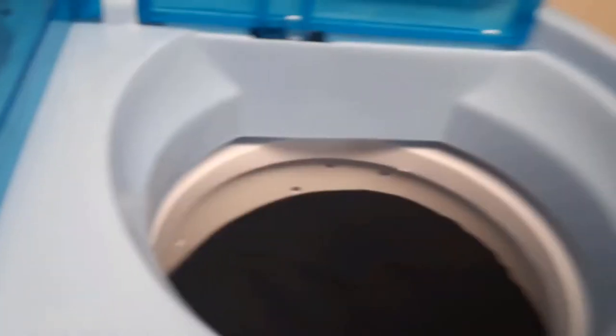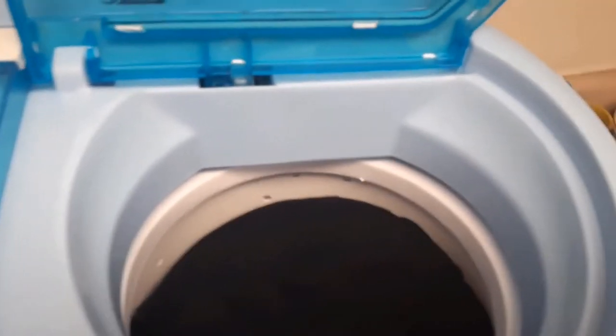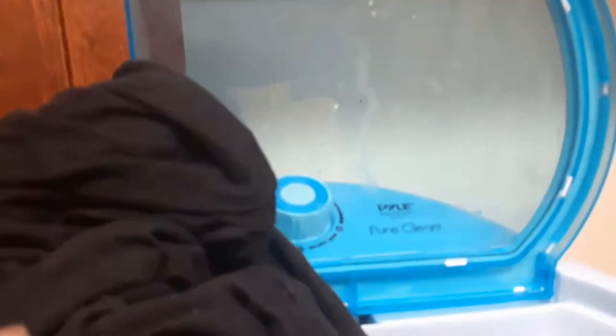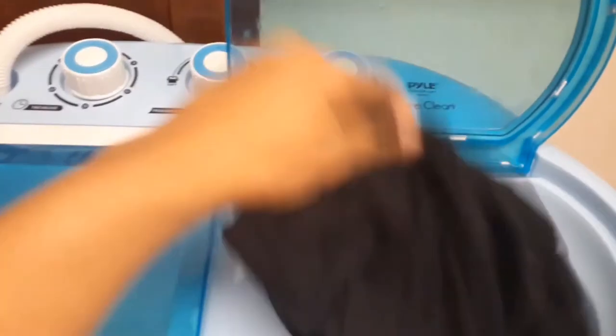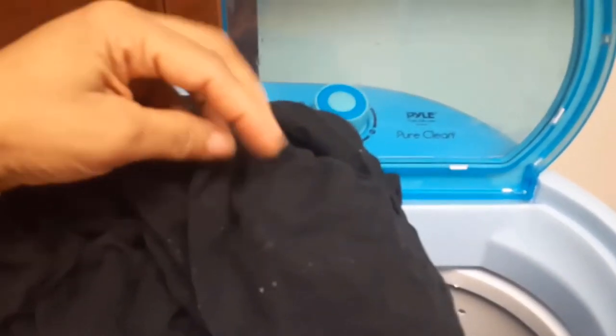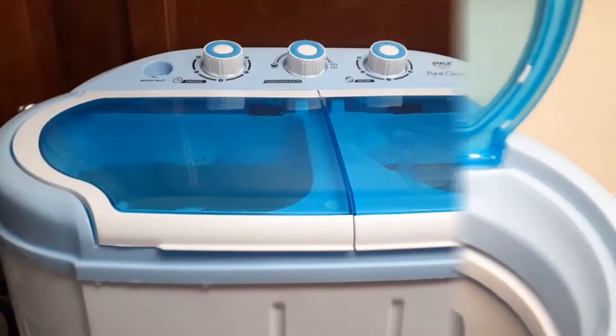It makes a lot more noise on the dryer side than the washer side. I'm taking the clothes out now. I also learned about using liquid fabric softener — you should put it in during the rinse cycle, not in the wash. I think there's some fabric softener residue but I'll shake it out.